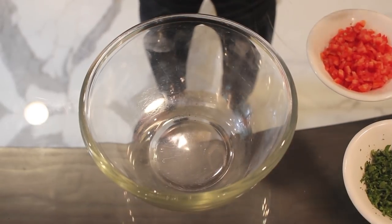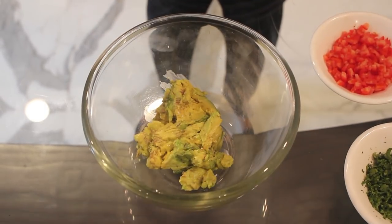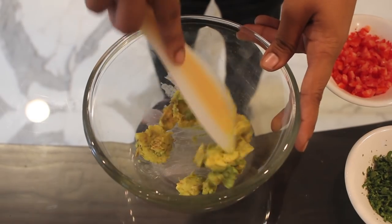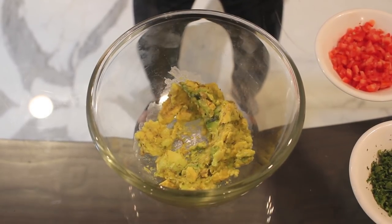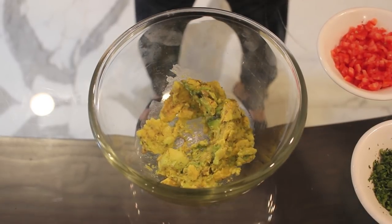I have taken one medium sized avocado. Just scoop the avocado from inside and smash it. Avocado turns black really very fast, so whenever you want to use it, just remove the skin before 5-10 minutes.